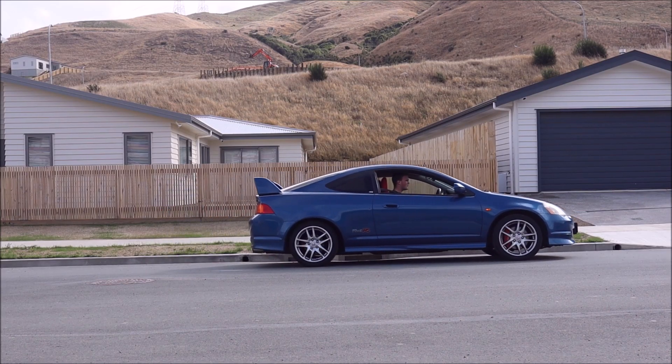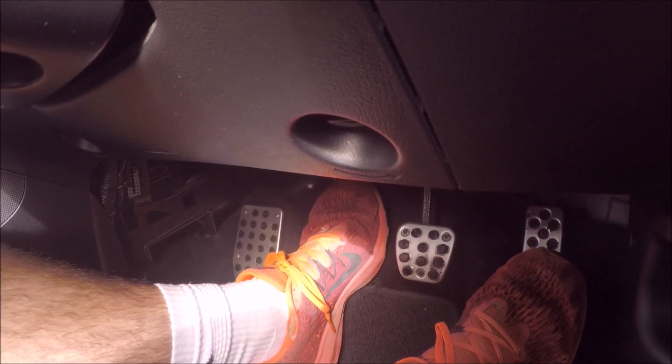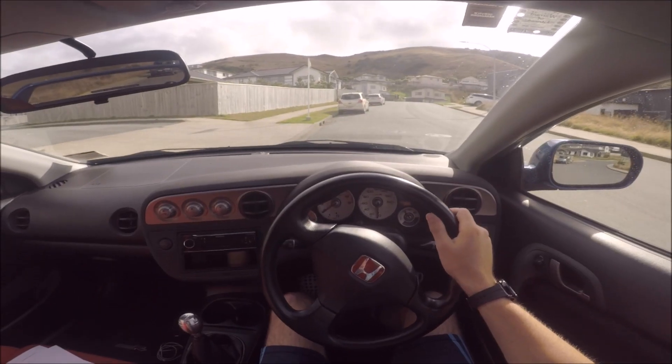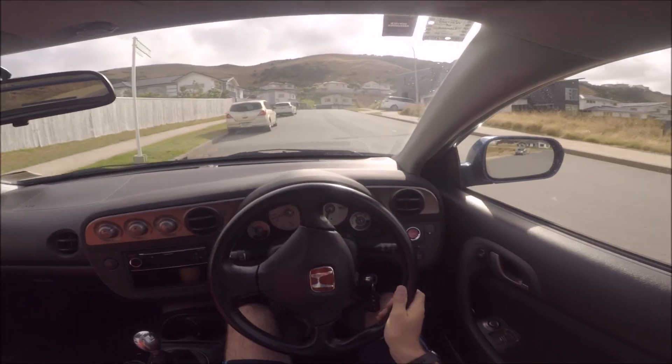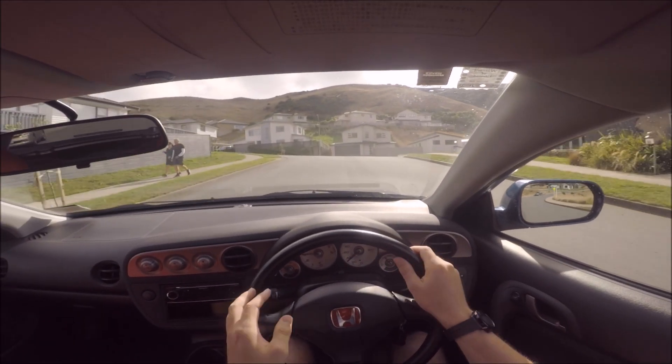The first one is the hill start. Here you'll be juggling the throttle, clutch and handbrake. Put on the handbrake and then start as normal, applying more throttle than usual to help you out up the hill. Once you've found the engagement point on the clutch, slowly release the handbrake, applying more throttle and releasing the clutch as you do. It's a challenge but with enough practice you'll be able to do it.